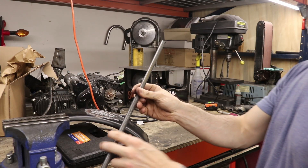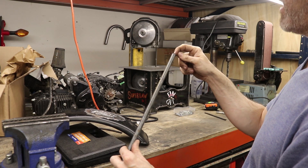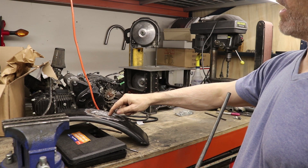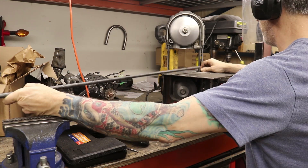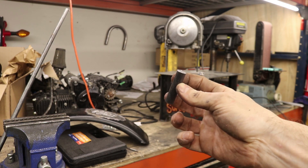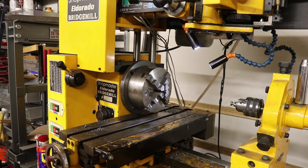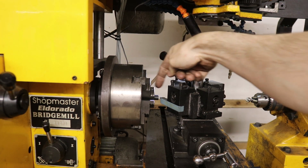The next thing I'm going to do is cut some of this half-inch rod, and I'm going to drill and tap it. This is going to be my little nut that I'll weld onto this guy. I'll make two of these. Let's go to the lathe.